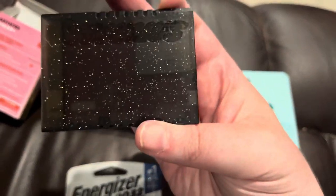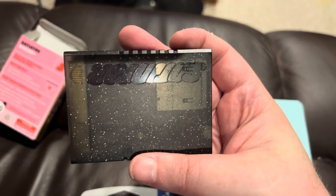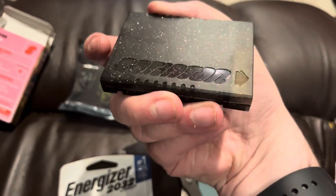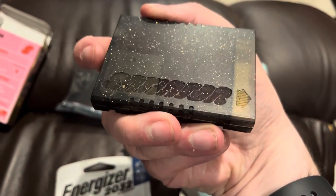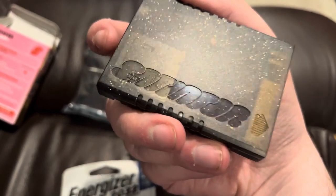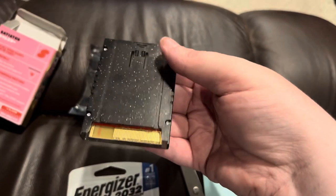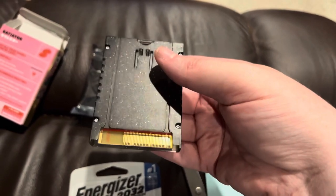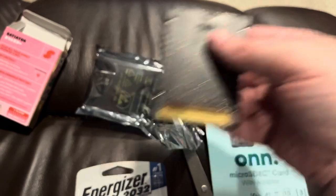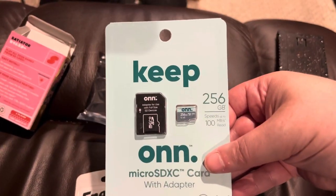What's nice about this is it's a soft-modding way to play homebrew and backups. You don't have to physically modify your Sega Saturn in any way — you just put your micro SD card in here and then put this in the expansion slot.